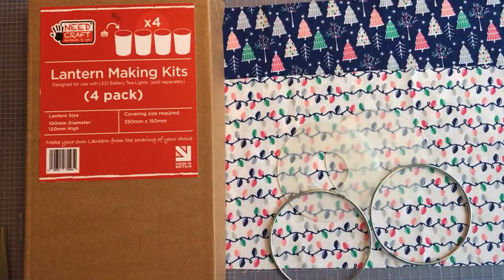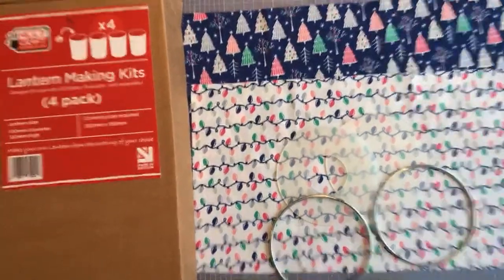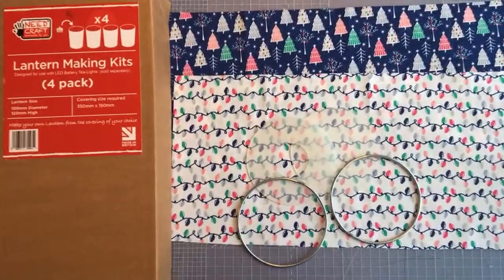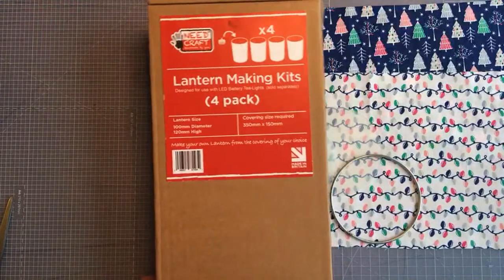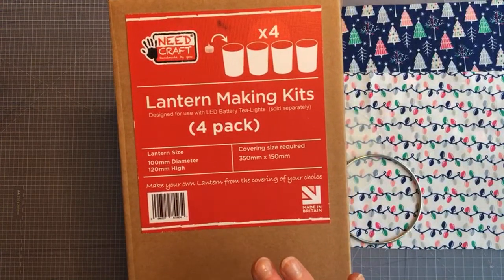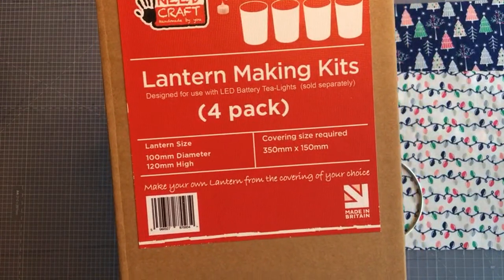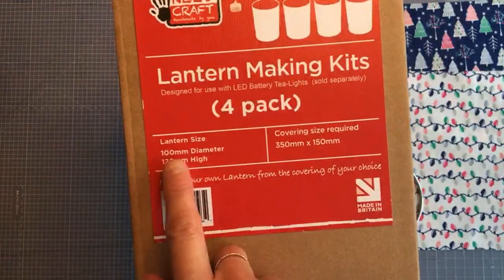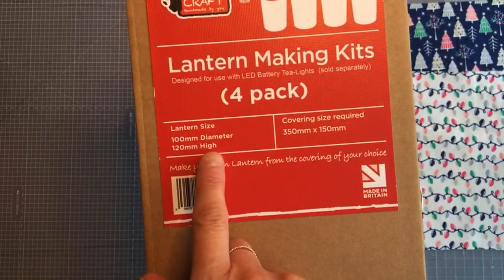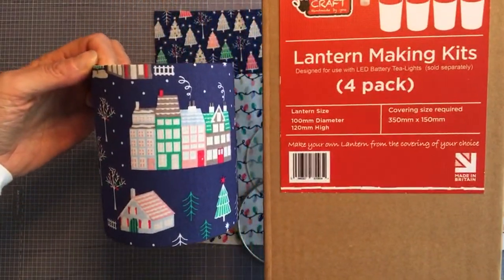So let's have a little look at the kit itself. This is our lantern making kit — they come as a four-pack and you can buy them either with or without the electronic tea lights. As you can see on the box, they are 10 centimetres in diameter — that's 100 millimetres — and 12 centimetres, or 120 millimetres high. A nice compact size, and I'll bring that up alongside so you can see those measurements.